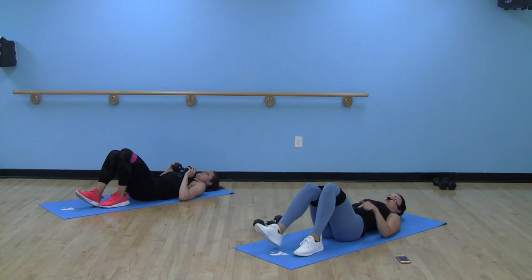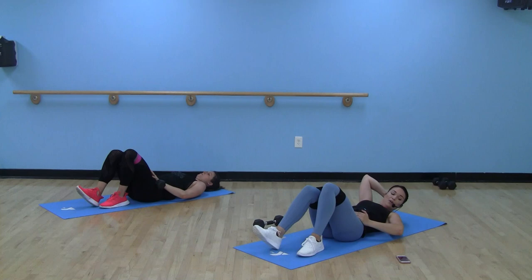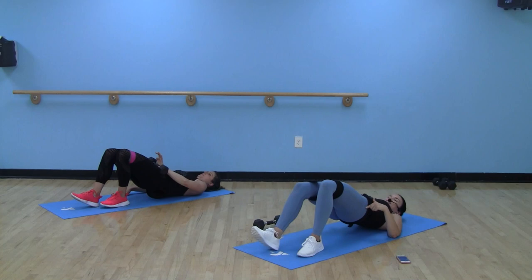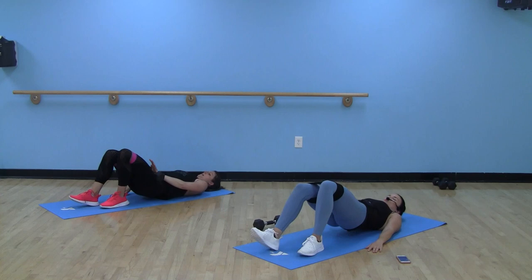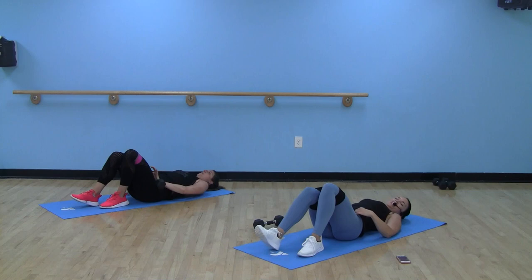Hug the knees, stretch out those glutes. Same thing on the opposite side — plant that left heel, right heel by your left toes. Keep those knees out — I know they want to come in, not yet. Two, one, 40 seconds. Still adding that pulse at the top, little tap on the bottom. Focus on keeping that weight right in the heel. We got eight seconds — nice job, keep with me.